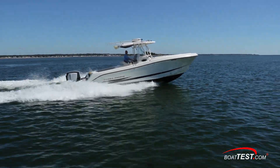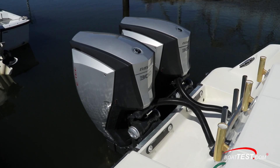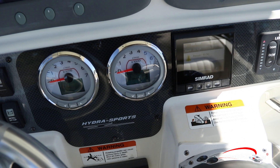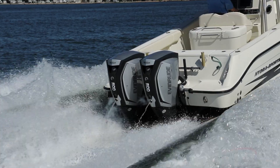Certainly these are impressive numbers, and the owner was quite understandably excited about the results. And that's our look at just one example of repowering a boat with Evinrude's E-TEC G2 engines. For BoatTest.com, I'm Captain Steve. We'll see you on the water.